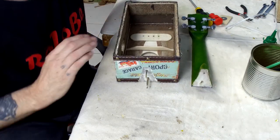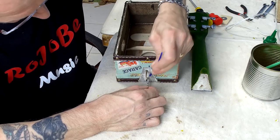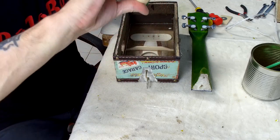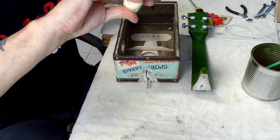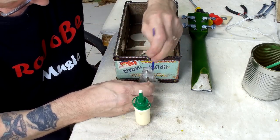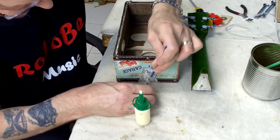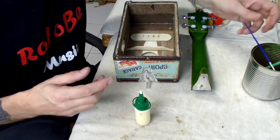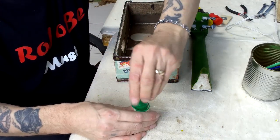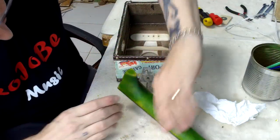So that's the two screws through the holes. I'm going to put some glue on these threads as well — not too much, because it will cause pressure and they may not go in properly. Just a smear of glue on these two screws. Okay, that's good — let's get the glue out of the way. Time to actually start attaching the neck.